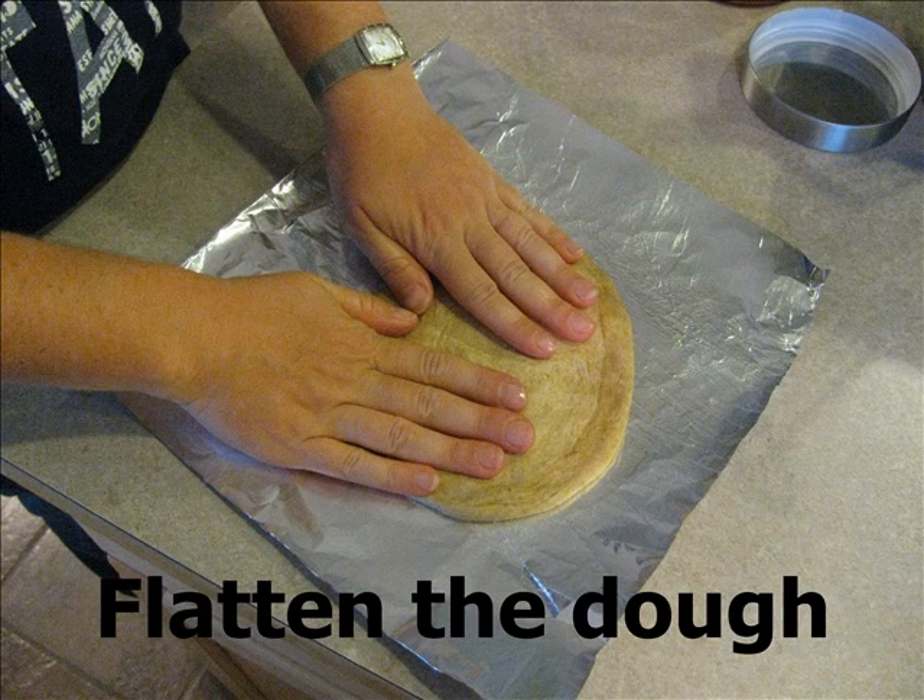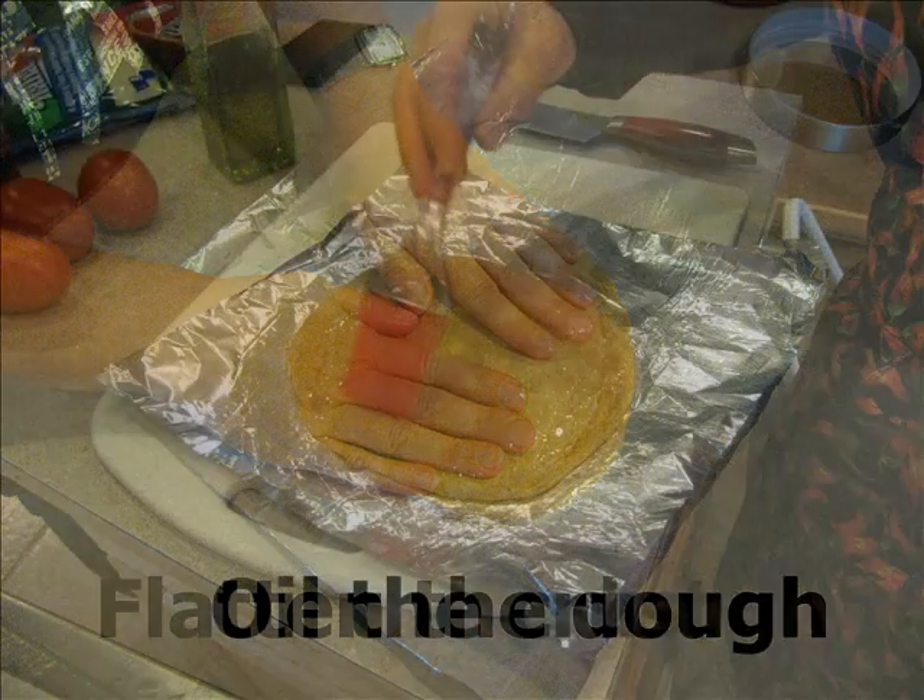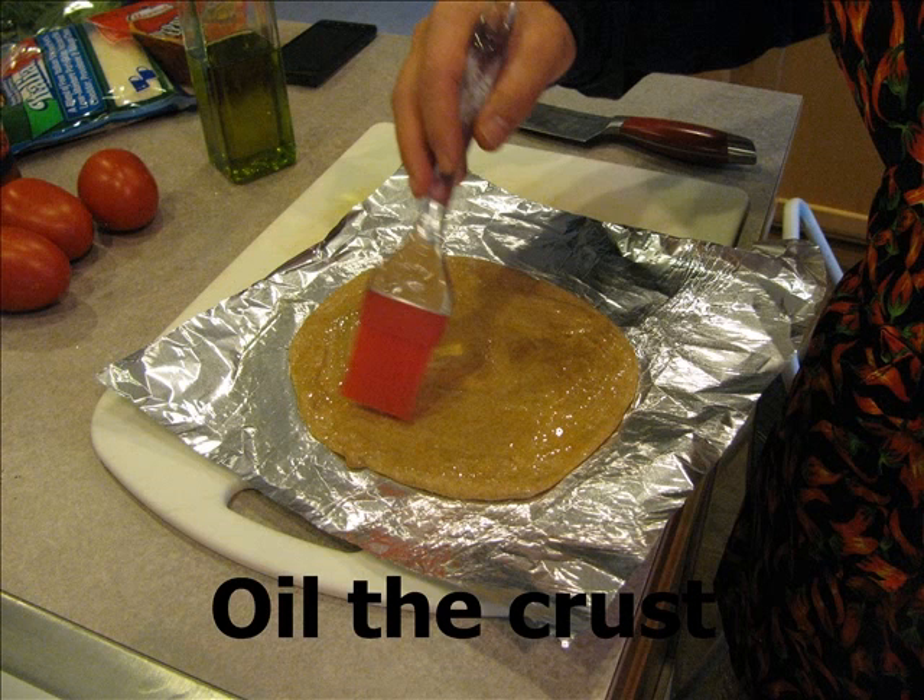You want to flatten each portion of dough into a nice round crust. I start with the dough in my hands and then work it into a circular shape on the foil. Once the dough is shaped, we brush it with some olive oil to keep it from sticking to the grill.